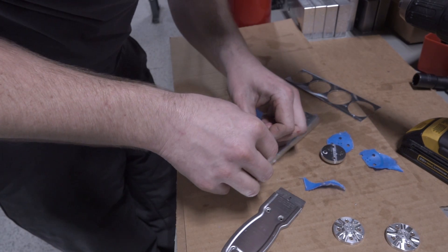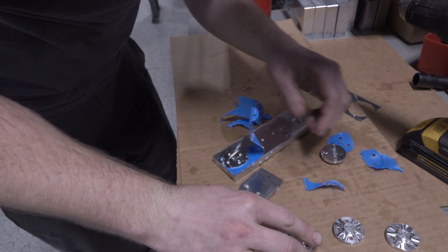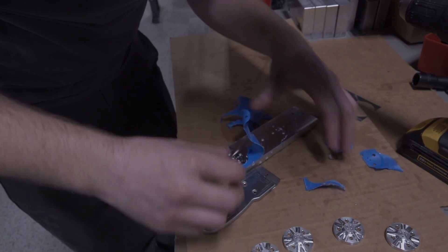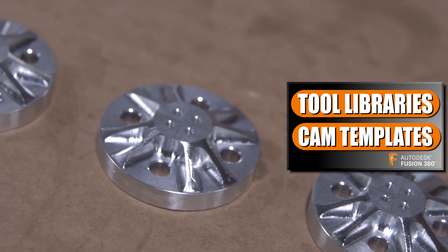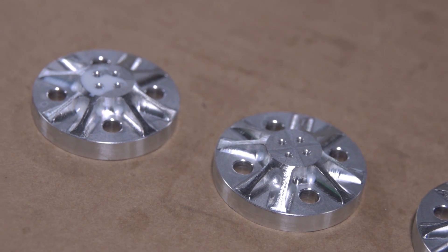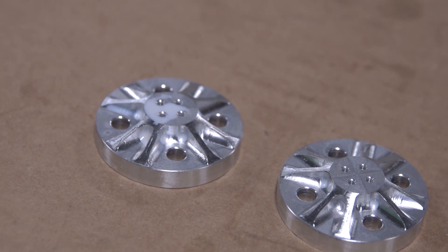The programming took longer than running the parts themselves, but one of the keys to reducing that programming time is making use of Fusion 360 templates — specifically the NYC CNC templates that we use. It can really help improve your efficiency, your productivity, and your profitability running a job shop. Hope you enjoyed, hope you learned something. Take care, see you soon.